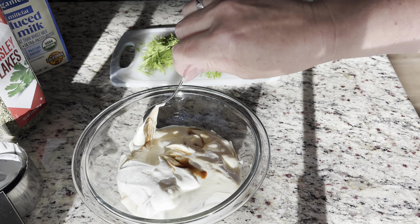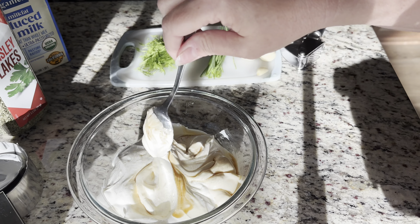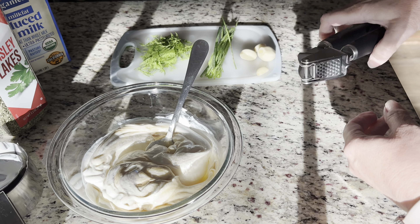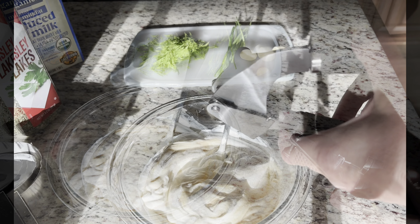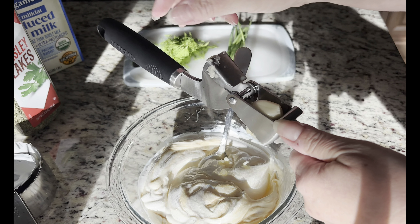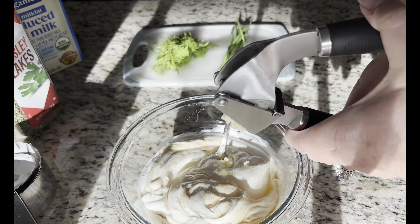We're gonna add milk at the end just to taste, so it's not too thick and not too runny. I'm adding like one large and three small cloves of garlic, but you can put in as much or as little garlic as you want.